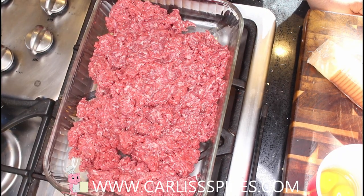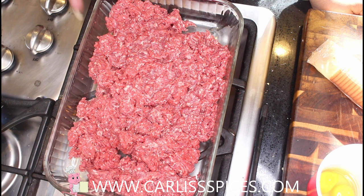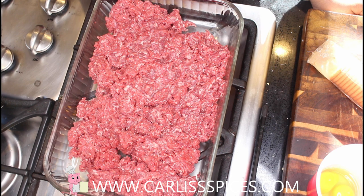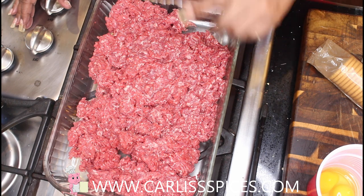Hi guys, I am back and my voice is a little raspy. This meatloaf I have already done on YouTube before — the one that was hacked — I am recreating it again. This time it's a request from my sister-in-law Lynn, so Lynn, here's your meatloaf and here's the way that I make it.